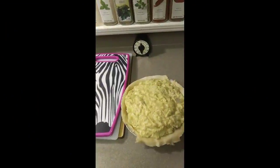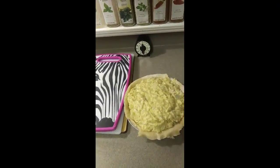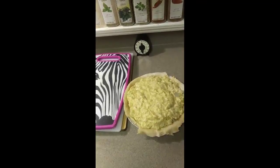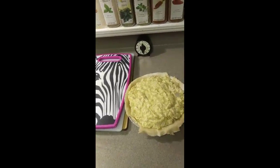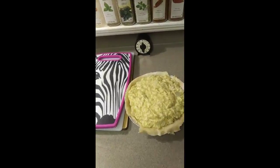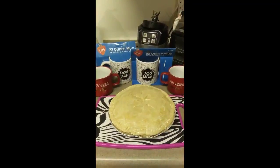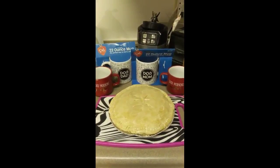Okay guys, I'm back, and here is my other chicken pot pie without the vegetables in it. I'm going to make the top crust for this pot pie, and I'll be right back. Hey everybody, I'm back with my second pot pie. It's ready to be put into the oven.